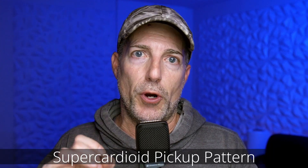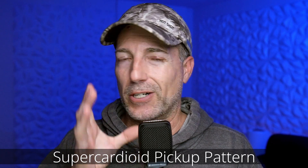The reason why I chose this one is because it's a super-cardioid microphone pickup pattern. What that means is it is going to reject sound that's not coming directly into it. Why that's important is that if you're singing or playing guitar at the same time,